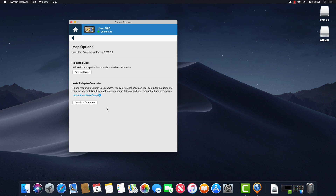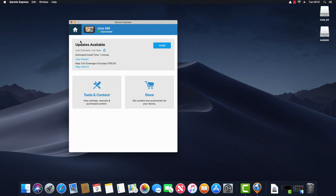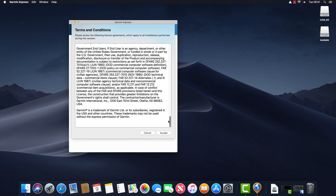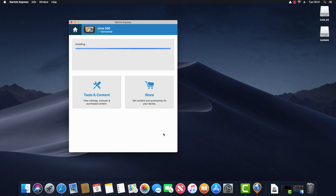By clicking on the map update I have two additional options: reinstall the map and install the map to the computer. You may choose to reinstall the map if you're having issues with it and want a clean install. Installing the map to the computer is something you'd use for Garmin Basecamp, which I'll cover in a separate video. I click back to the update screen and click Install to proceed. I'm presented with terms and conditions, I accept, and the updates begin downloading and installing onto my device.